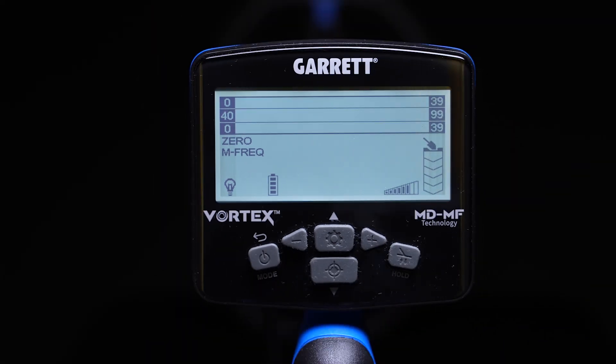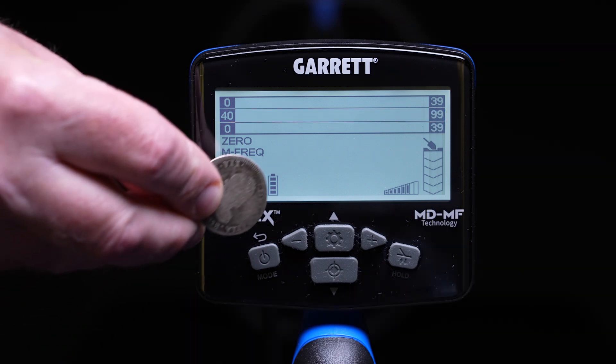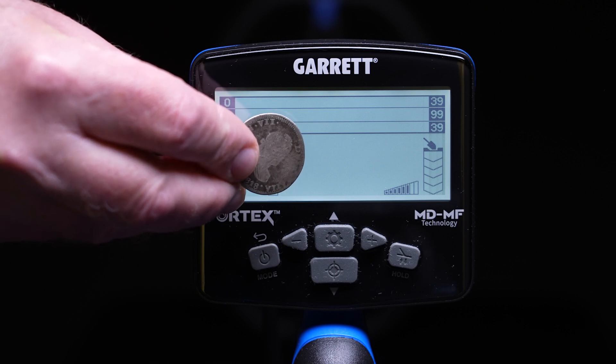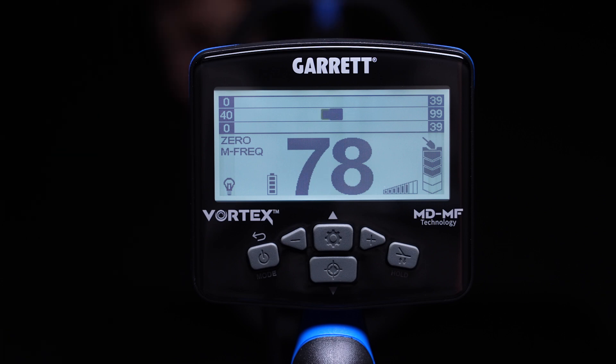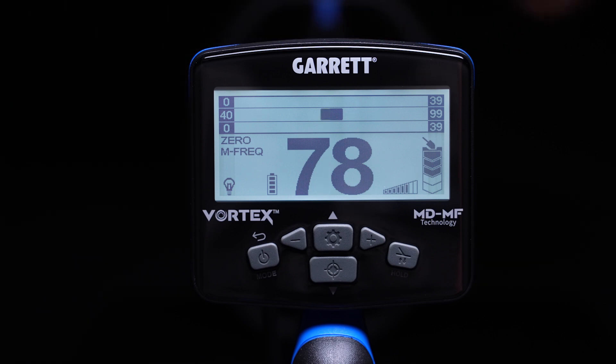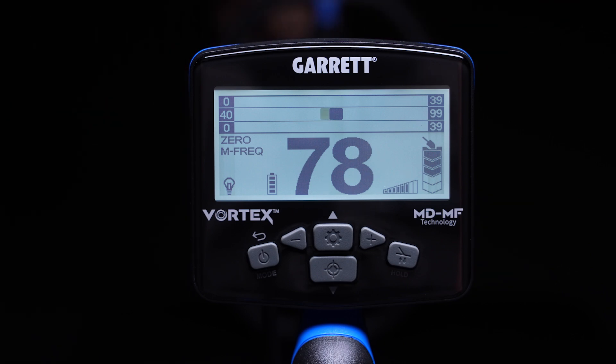A pure non-ferrous item, such as a coin, will generally show a consistent target indication on the center scale of the VX9. This central conductivity scale maps targets with IDs from 40 to 99. In the case of this silver coin, its digital target ID number is 78, and its target identification aligns with 78 on the scale. Notice that there are no pixels, smudges, or blocks showing in either the top row or bottom scale.